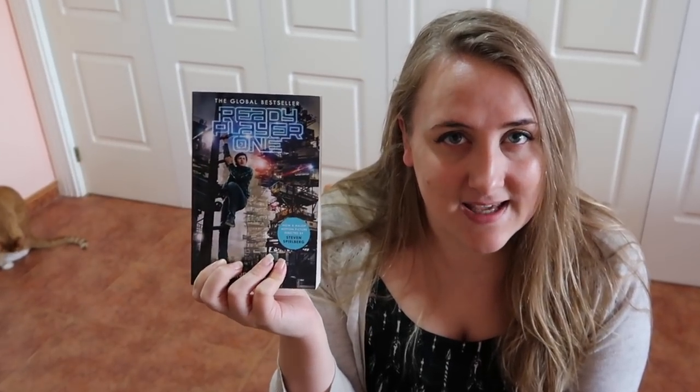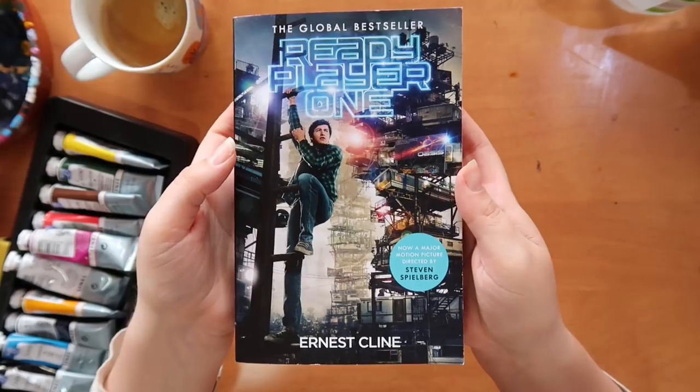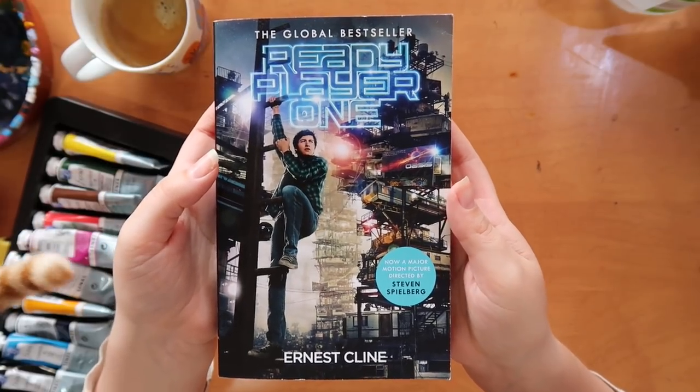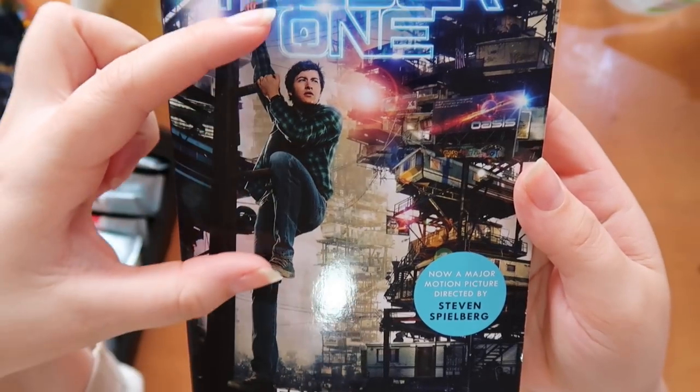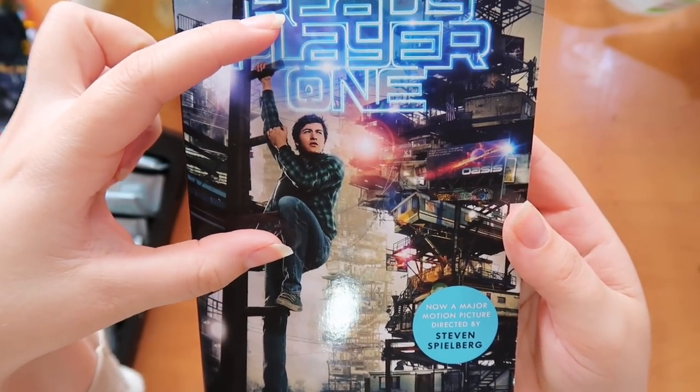I do want to paint over this book because it has that horrific cover where he has just one really long leg — where you come from, one-leg land? Worst joke ever. I think this will be fun because there's lots of 80s vibes, gaming and all that. I've scribbled down some ideas in my sketchbook and I'm ready to go — let's see how we do.